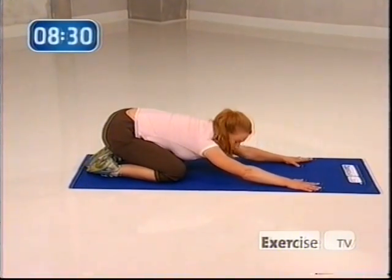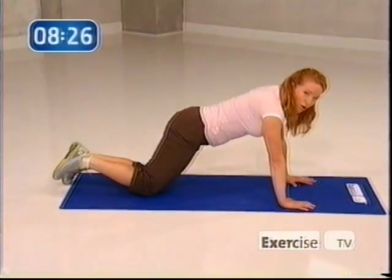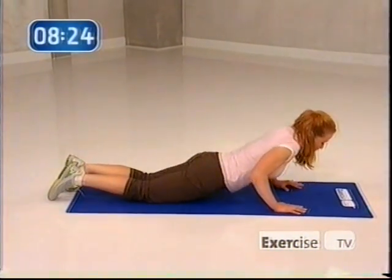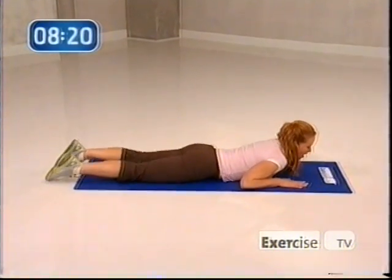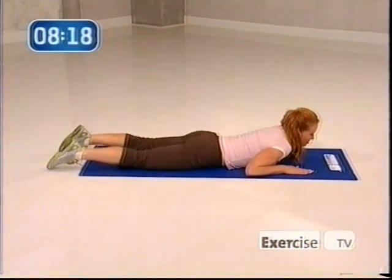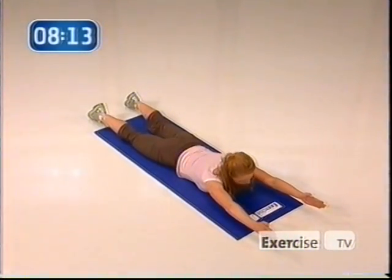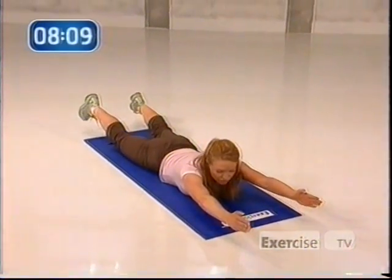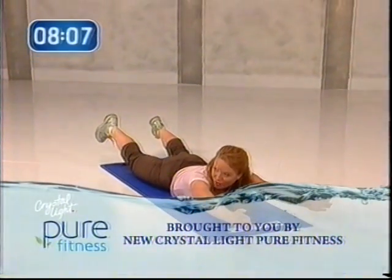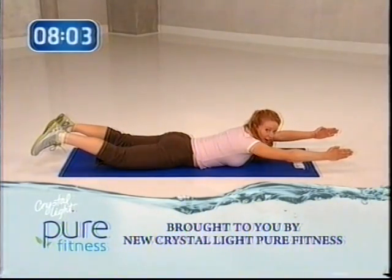From here, we're going to do work for our entire back. You're going to come out into a workout that I like to call the superhero fly. Coming down — make sure that your toes are flat behind you. Extend your hands out long as if you're actually flying through the sky. Extend both hands out, thumbs up, keep the head relaxed. Lift the legs — just hold.